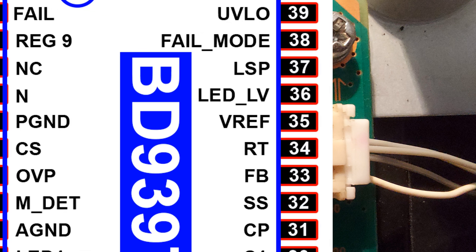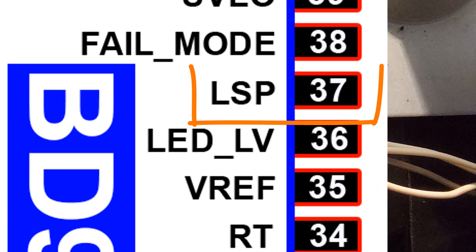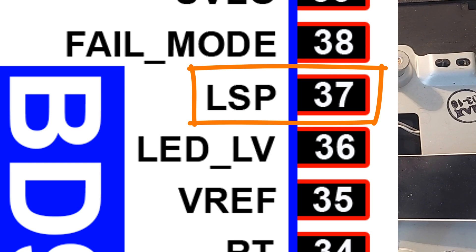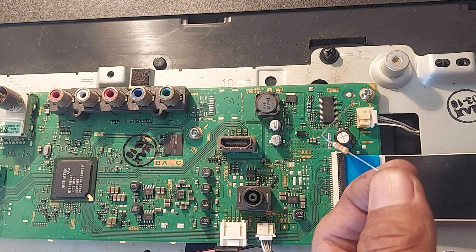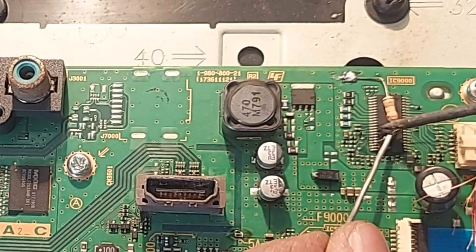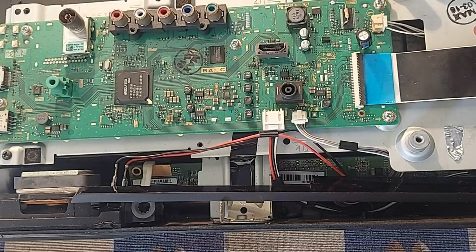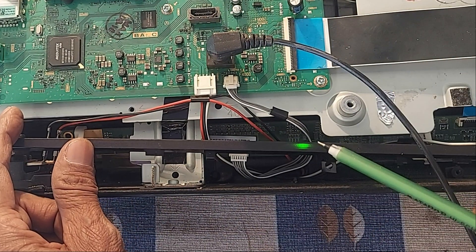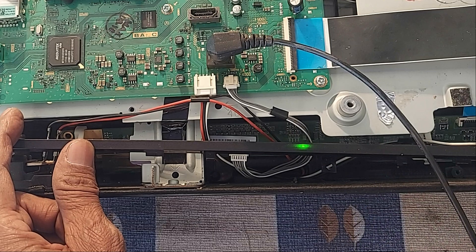There is an LED short detection circuit at pin 37 of the IC. From here, we will reduce some current sensing using a resistor. So, connect a 33 kilo-ohm resistor from pin 37 to ground. Now see what happens. Very nice — the six-time blinking problem is solved.